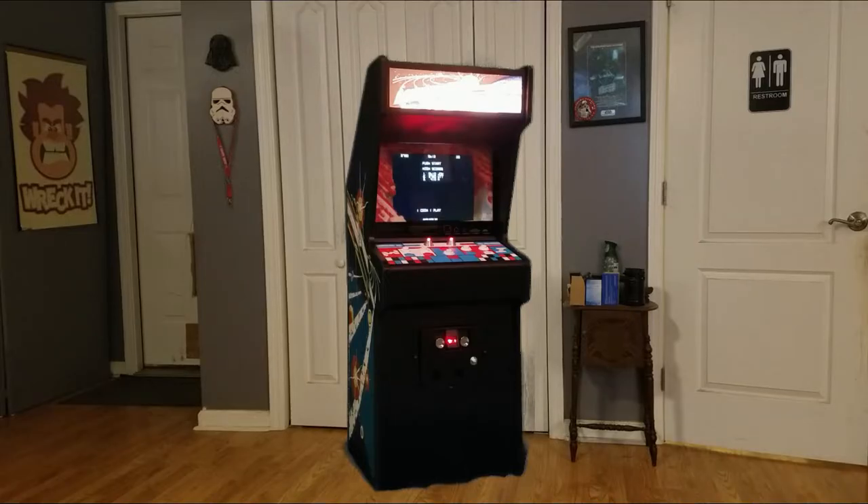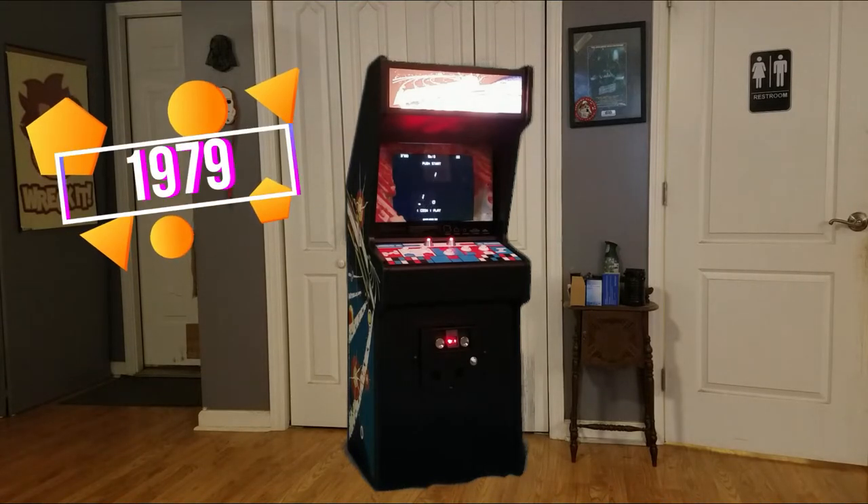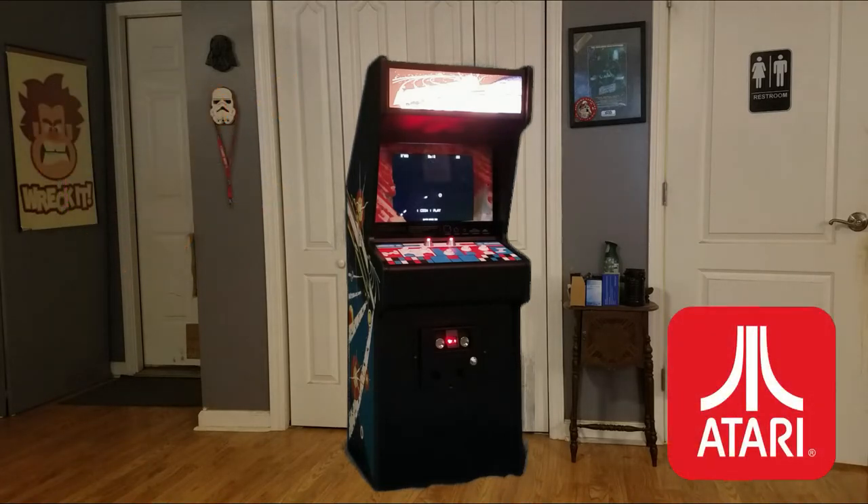Hello and welcome to Weichner's Tech Talk. Today we're going to talk about Asteroids — the classic arcade game from 1979. It was created by Atari and used vector graphics.